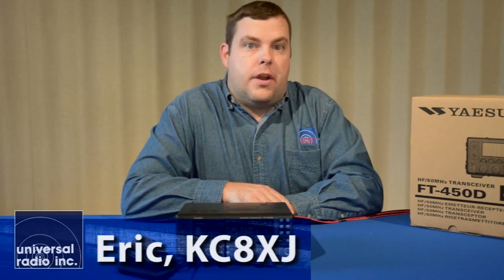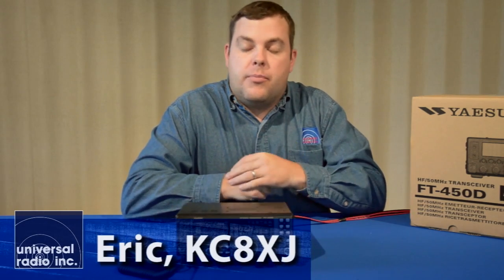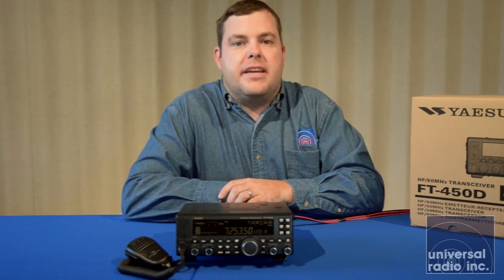Hi, I'm Eric, I'm KC8XJ, and I'm with Universal Radio, and today we're excited to bring you an overview on Yaesu's FT450D.